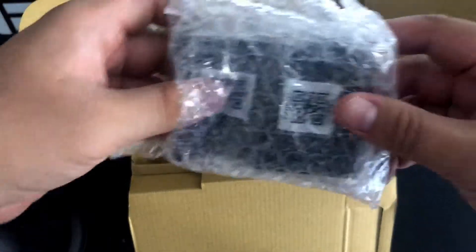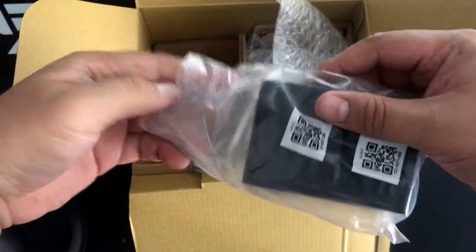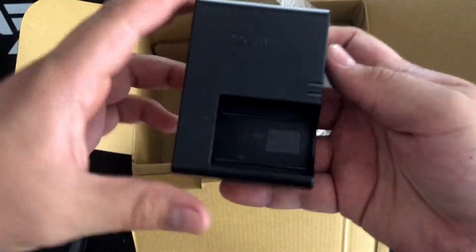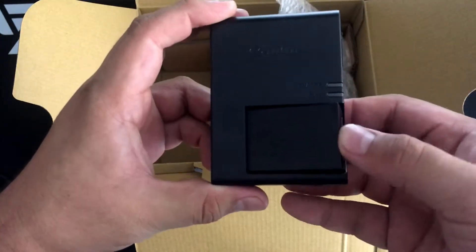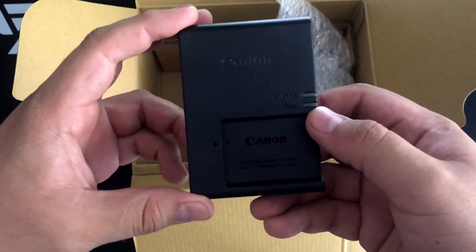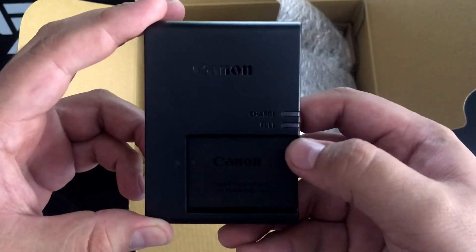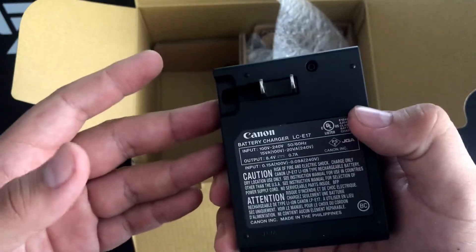This is going to be the charger for the battery. Battery goes in there like so. There's your charging LED, and then there's your full LED right there. And this is your prongs.